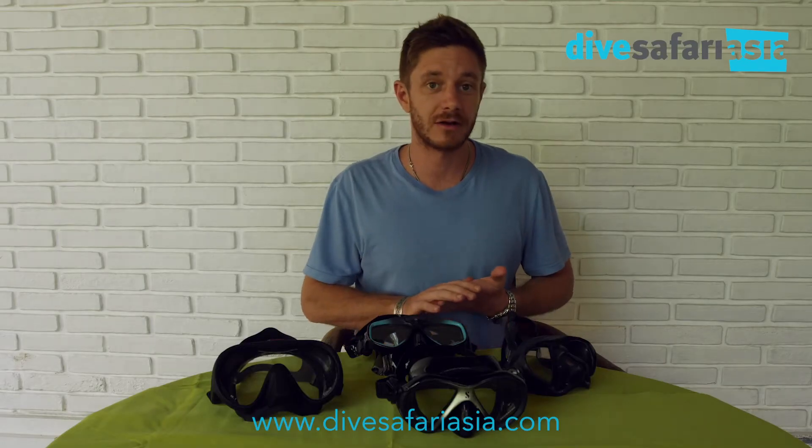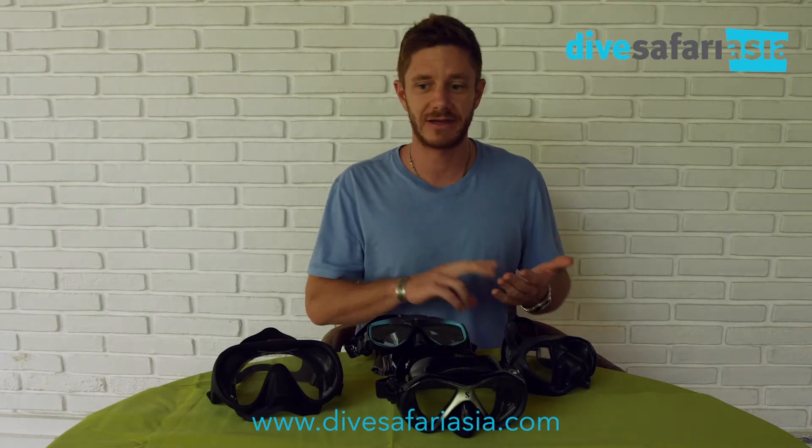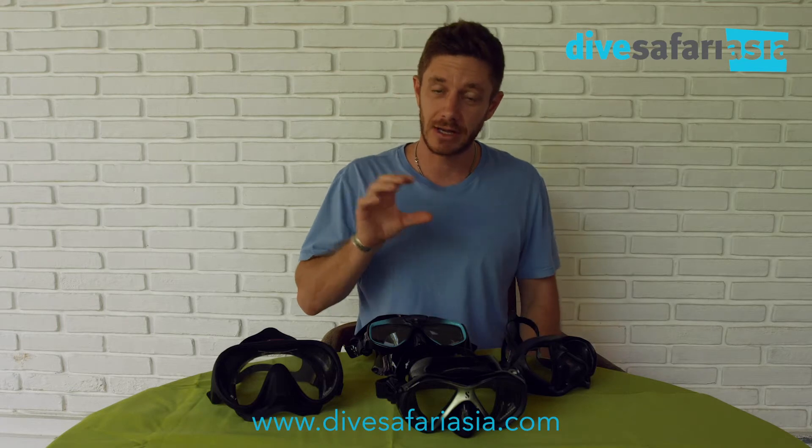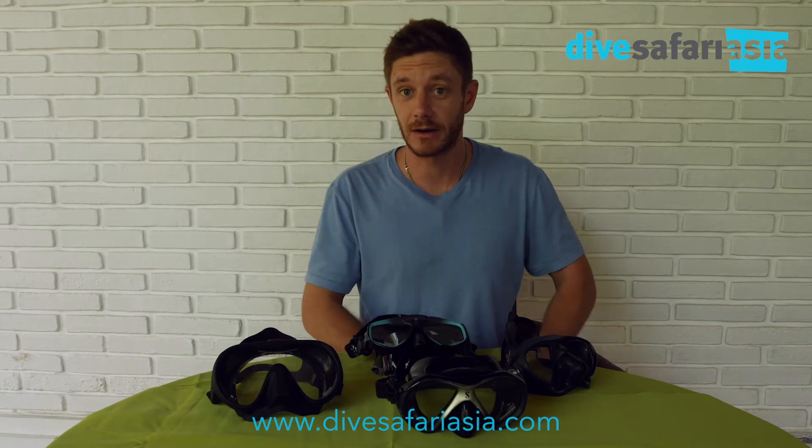For more blogs and information regarding dive gear, camera gear, whatever — you can click on the post description below or check out snorkelventure.com or Dive Safari Asia. We keep a full list of blogs going on there with all things related.